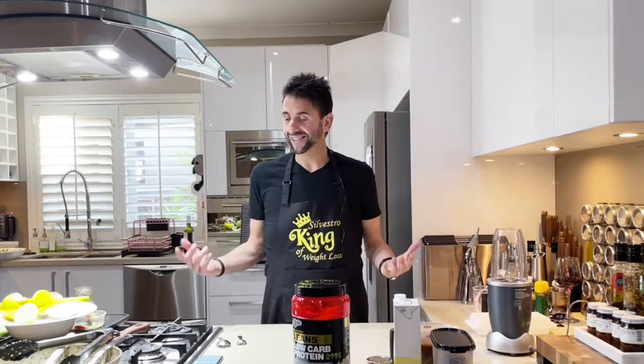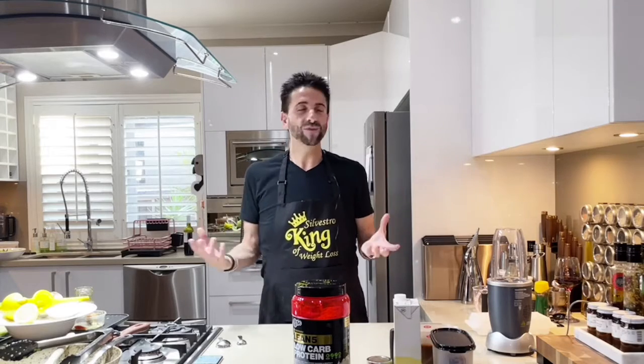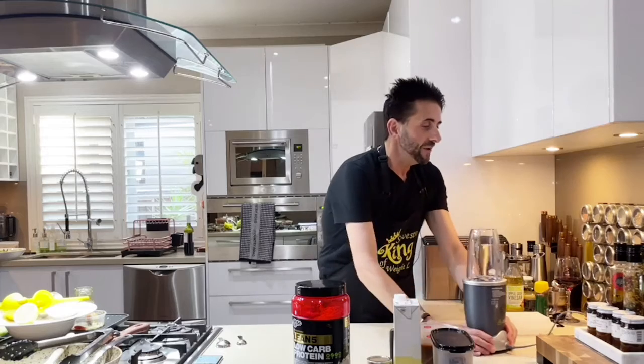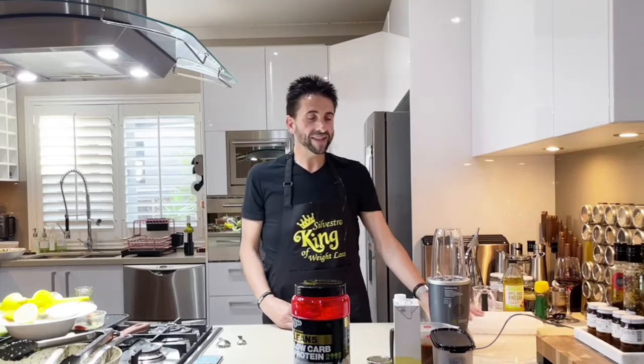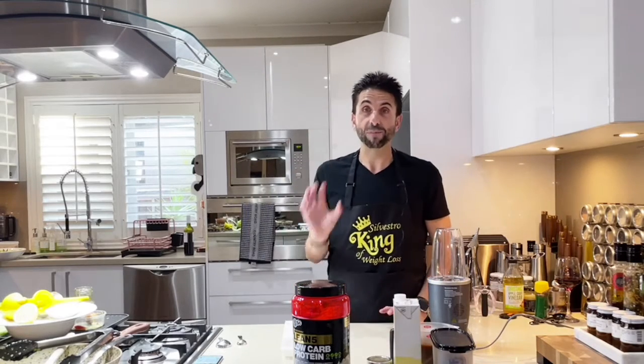You've got to be relaxed and just go with the flow — enjoy life, make some good food, make some great friends, and just have some fun along the way. Because life is too short, as we all know. So the ingredients we're going to use to make this vanilla and coffee protein smoothie are: